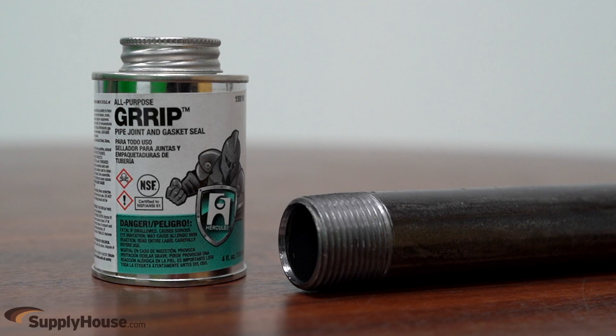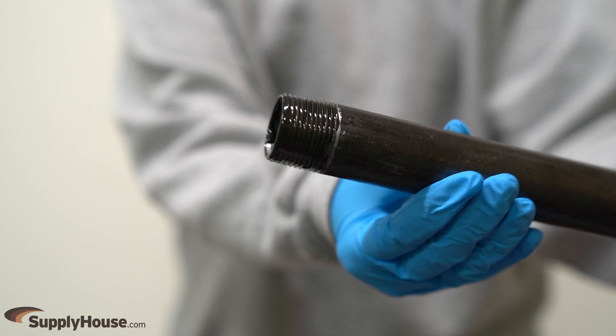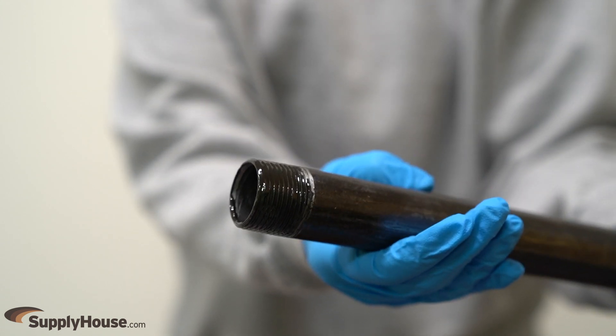When using liquid thread sealant, brush the sealant all the way around the thread. The sealant will dry and slightly expand to create an airtight seal between the pipe and the fitting.